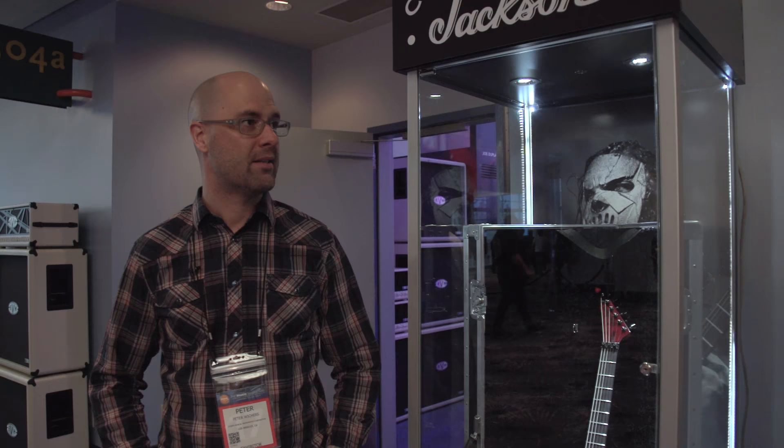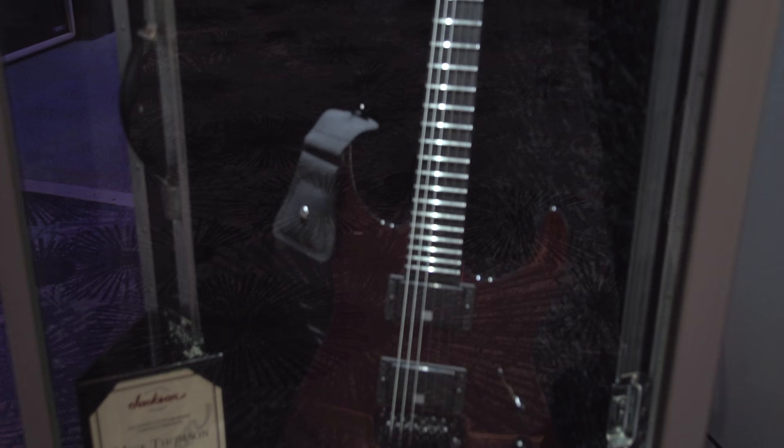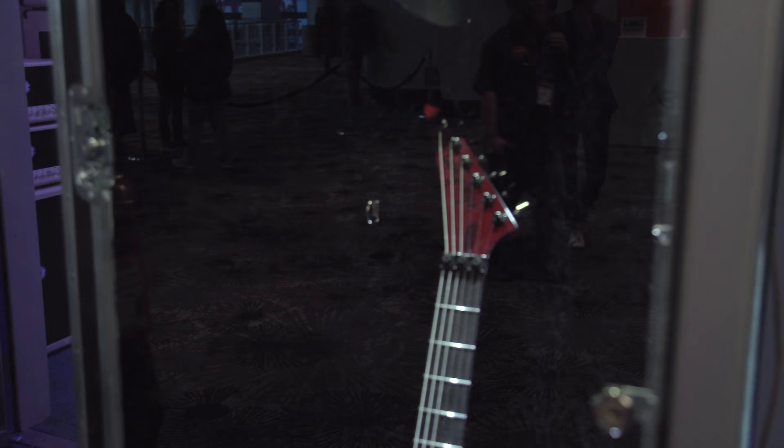We're very excited to be releasing a limited edition custom shop guitar for Mick here. This guitar is a limited edition, 14 pieces, all hand-built by Mike Shannon out of our custom shop here in Corona.